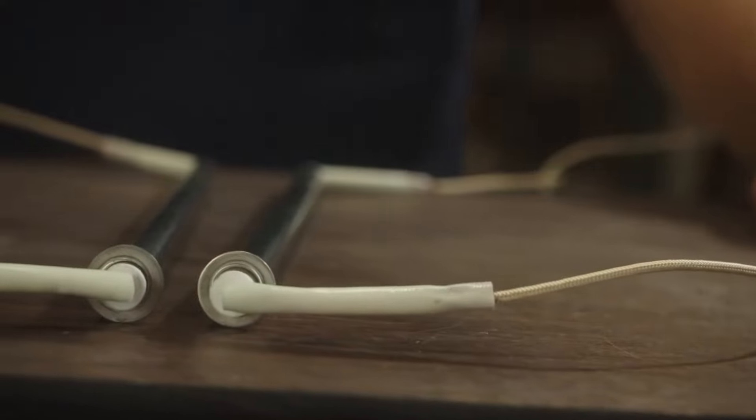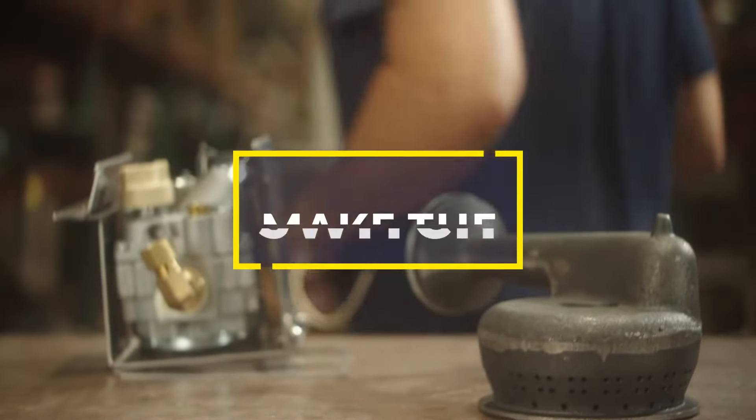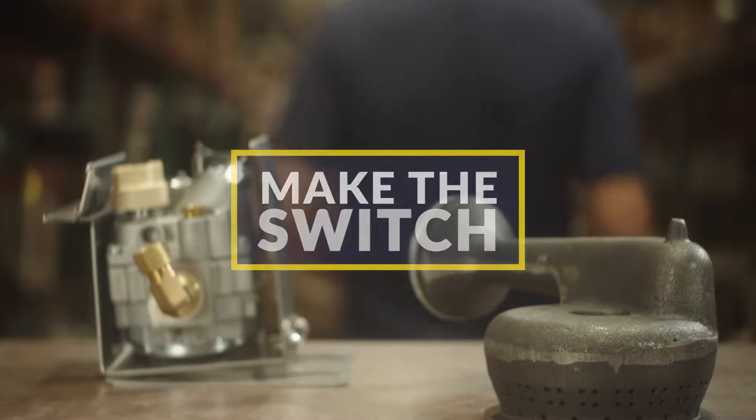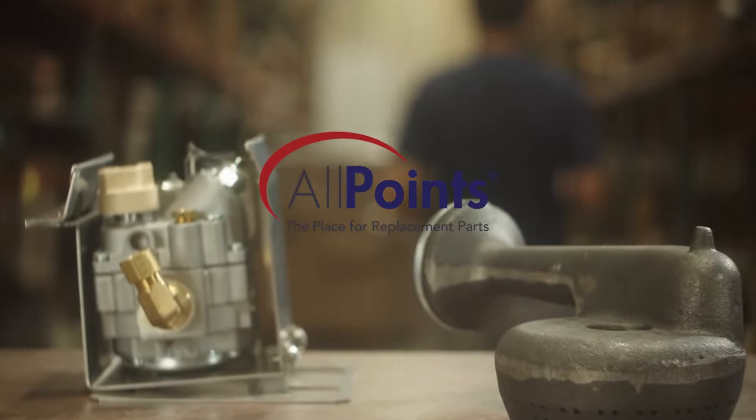This OEM equivalent heating element is another part we ordered directly from the OEM manufacturer. So, what are you really paying for with an OEM part? Make the switch to OEM equivalents and start saving today.